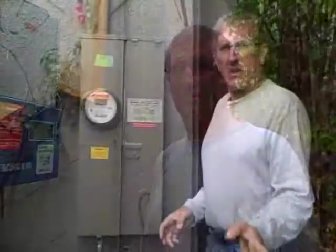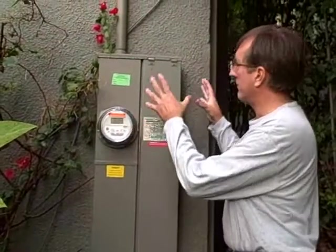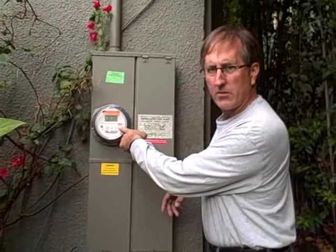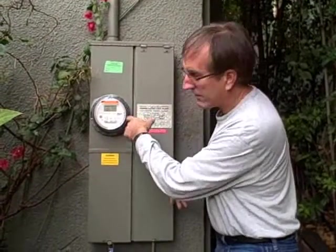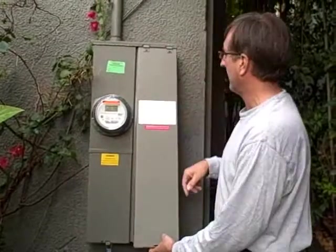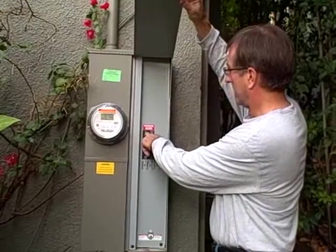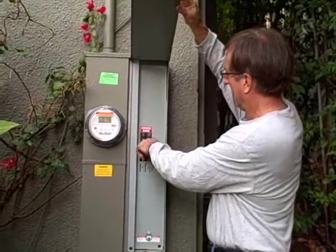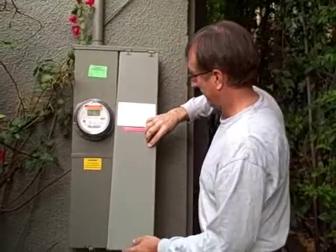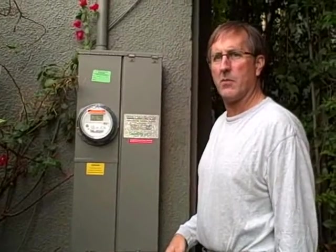Let's go to the main electrical. We have our main electrical metering system here in the panel. Our utility has put in a new smart meter — a digital meter as opposed to the old analog. And this will be where our breakers are for our solar system, so I'm going to now turn it on.